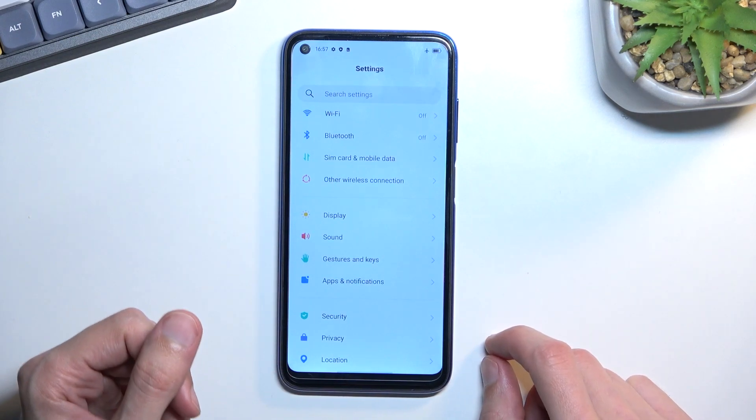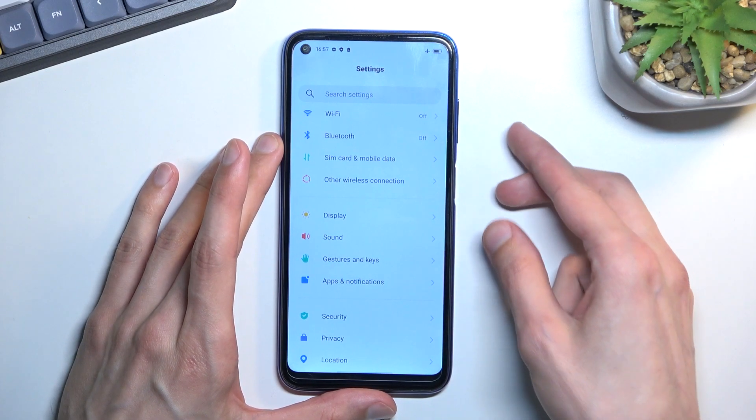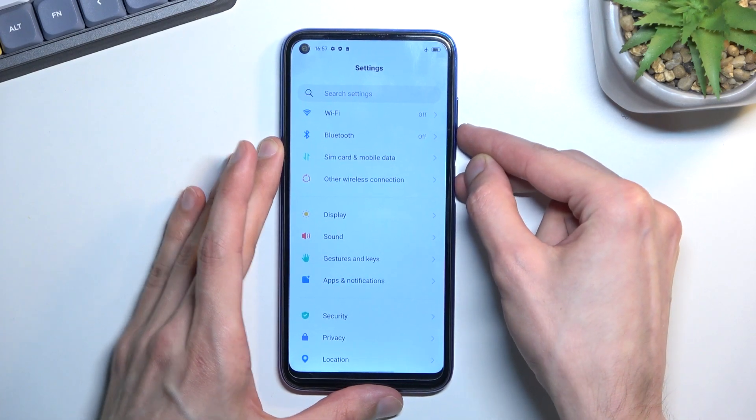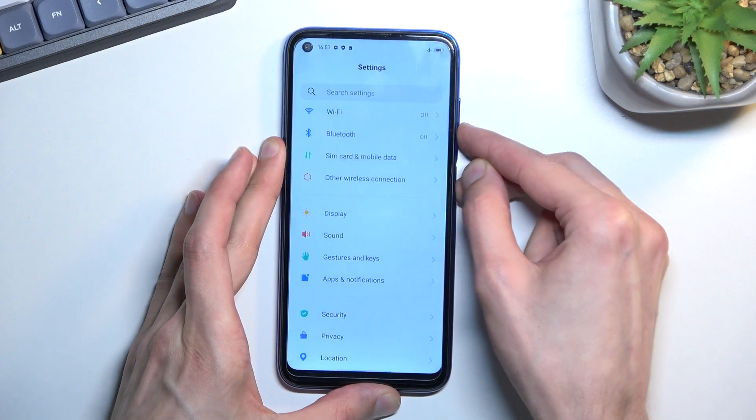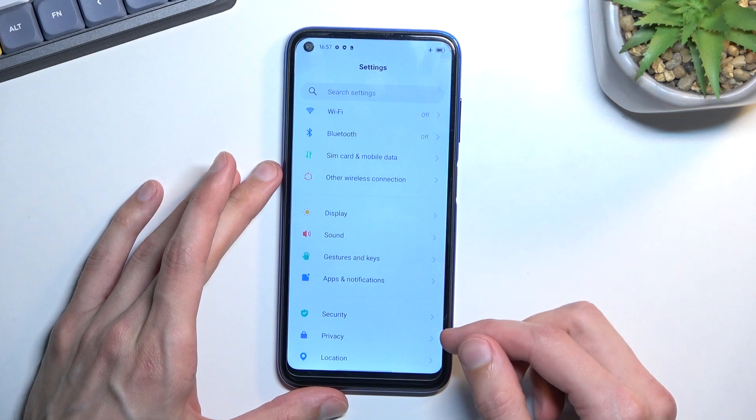Once the content is open and visible, you want to hold the power key and volume down at the same time. You'll hear the sound and it gives you two options: long screenshot or share.